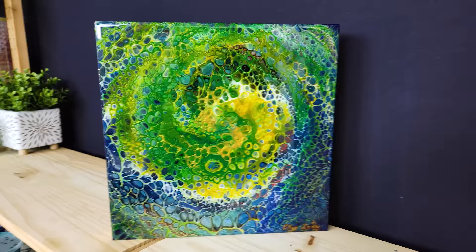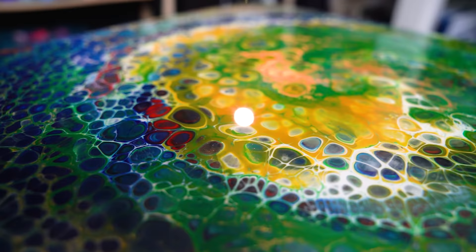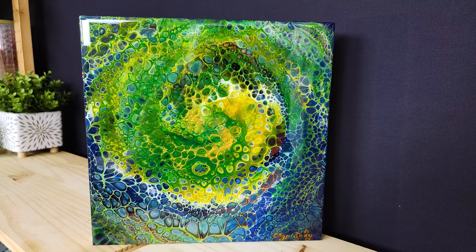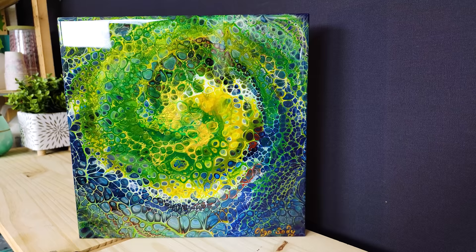Please let me know how you like the outcome and how you like this spiral ripple pour — that's how we should call it! Anyway, thank you so much for watching. As always, I will chat with you in the comments down below and I hope you will join me in the next video. Bye-bye!